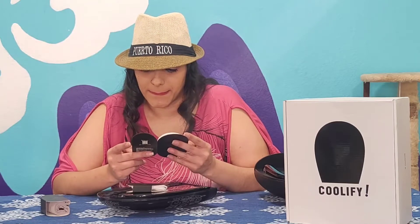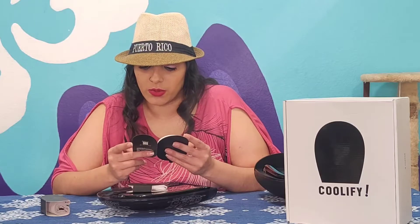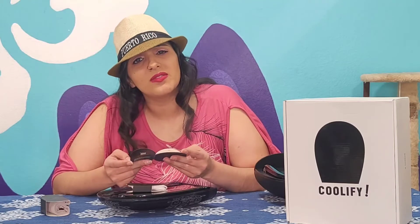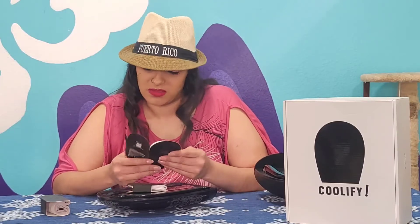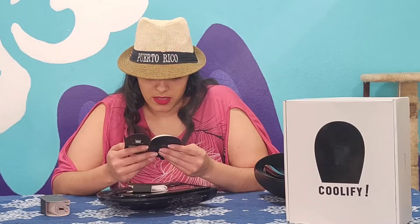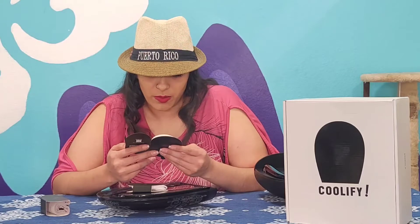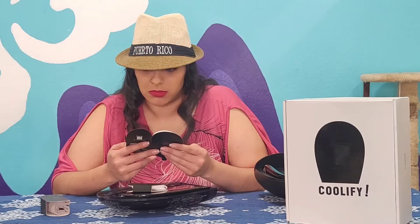The other two that I've had — it says it is forbidden to disassemble, strike, squeeze, or throw into fire. Why would you throw it in a fire? Of all things! If you had this on, I would think it'd be hot outside and you wouldn't want to be anywhere near fire. And then: if an accident occurs due to improper use, please consult a doctor immediately. I'm telling you guys, these instructions are absolutely hilarious.